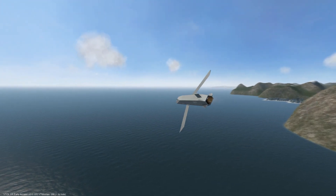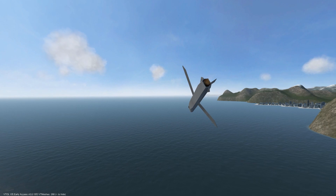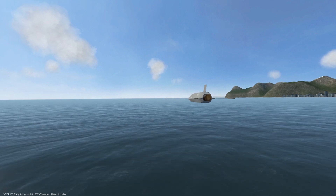Welcome to the AV-42C anti-ship cruise missile tutorial. In this video we will be covering how to utilize the AGM-89 to eliminate hostile naval units.